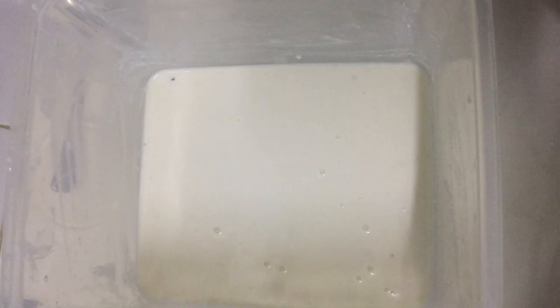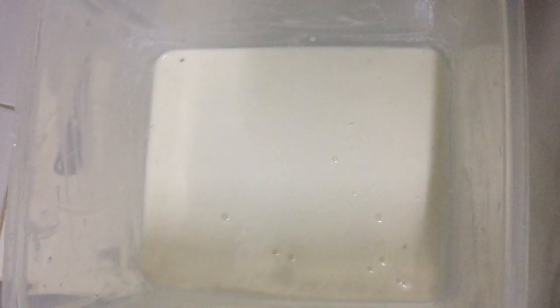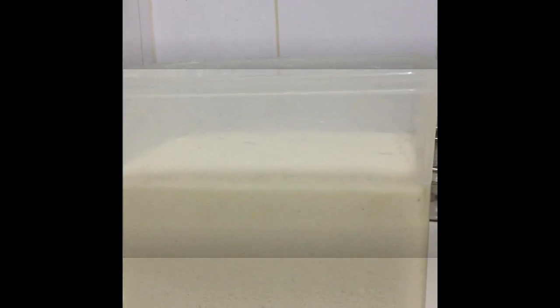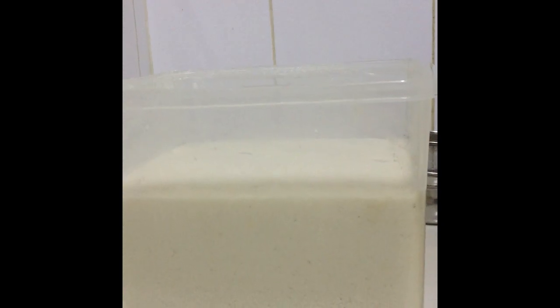I'm adding one and a half tablespoon of salt and I'm going to cover the lid and rest this for about eight hours — it has to ferment. Perfect dosa batter is ready, it is fermented well. Now I'm going to mix it and take some of the batter to make dosa.